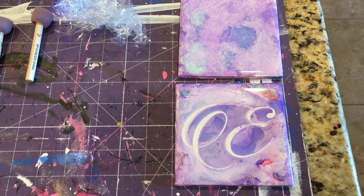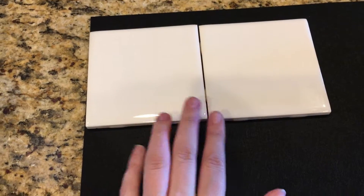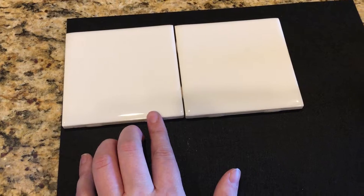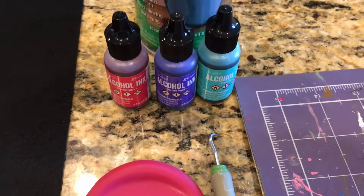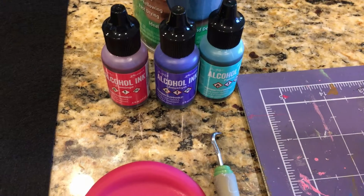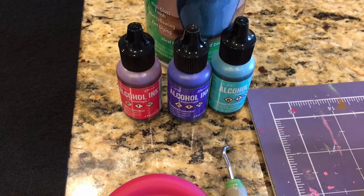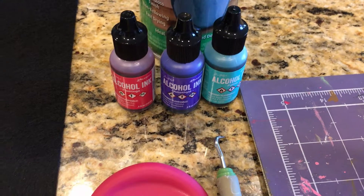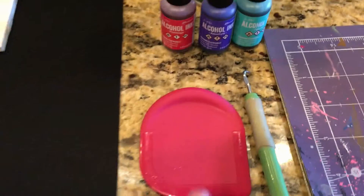Hey guys, I've been asked to do a tutorial on alcohol ink tiles, so we'll do that really quick. Some of the things you're gonna need are some blank tiles — you can pick these up at Lowe's or Home Depot. I got these four by fours for 81 cents each at Lowe's. You will need some alcohol inks; they sell three-packs at Hobby Lobby for $11.99 and you could use your 40% off coupon. If you're looking on Amazon, make sure you read through the comments and questions to verify they are actually alcohol inks — 99.9% of the ones I looked at were actually water-based. You want alcohol ink. You also want some kind of glaze; I picked up some triple thick glaze.